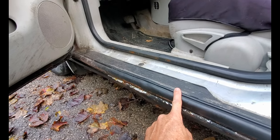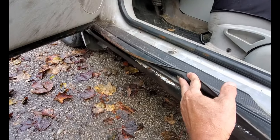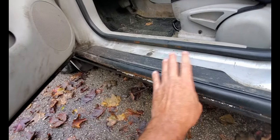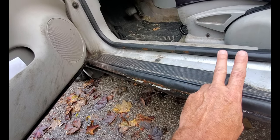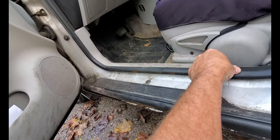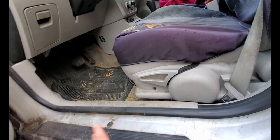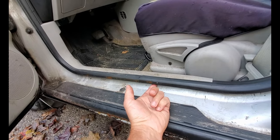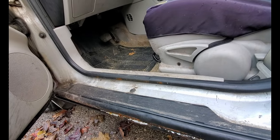First thing you've got to do is remove these threshold weather stripping pieces. There are three buttons underneath the lip — one in the center and one at each end — and then they're just glued down on top. Get the heat gun out, warm this up so it'll peel off a little easier. Remove the inside trim and the door seal because those new slip-on rockers come all the way up to the pinch weld seam.